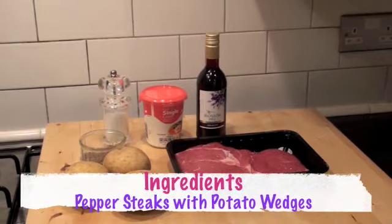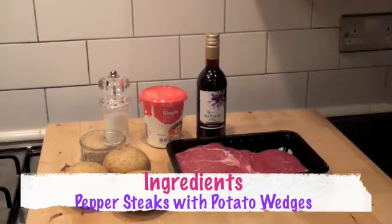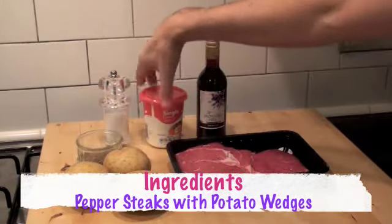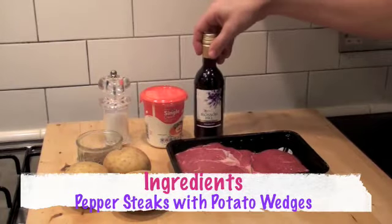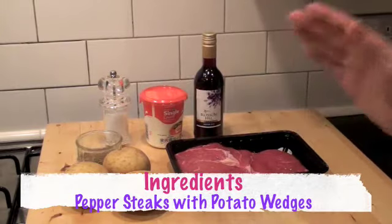Here are the ingredients for pepper steaks with potato wedges. We've got some ribeye steaks and ingredients for a very simple pepper sauce — we've got pepper, some cream, a splash of red wine, and potatoes for chopping up and frying for our wedges.